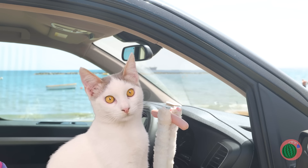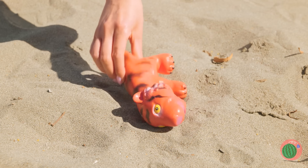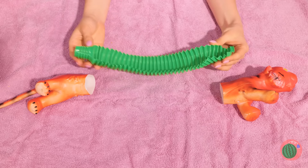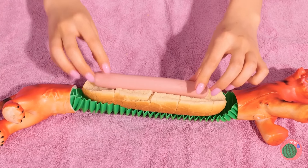Look, Kitty's got a hot dog — and it's half off. Guess everything's half off at this beach. Nothing a pop tube can't fix. Just put it in between the pieces, and it's the perfect hot dog holder.